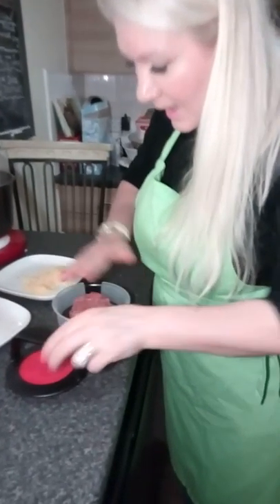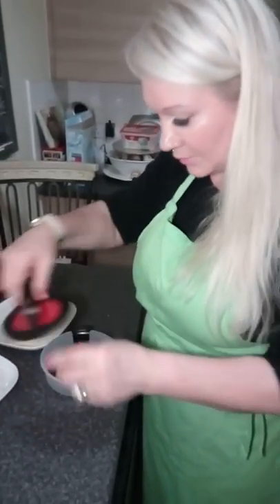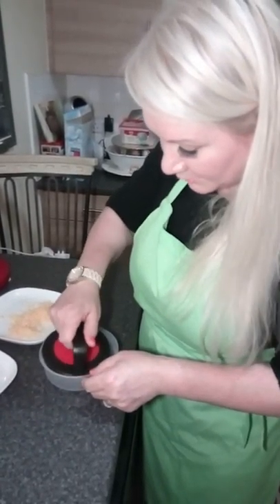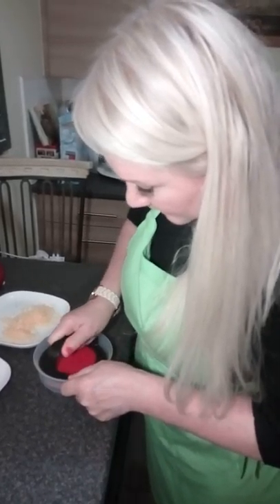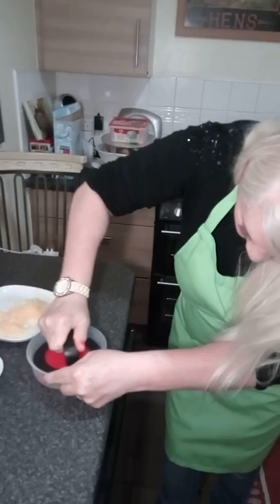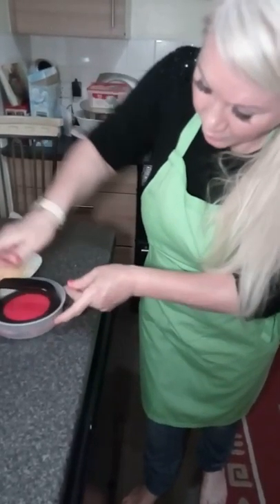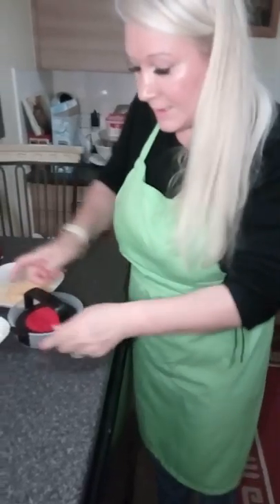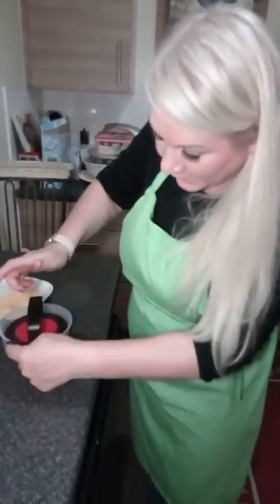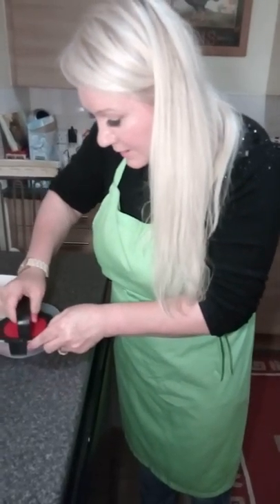Slightly press this down — I'm using the dimple for a stuffed burger. You gently just twist it so it all comes to the same size. You don't need to put much effort in. You've got the lifter here to help you remove the burger at the end.